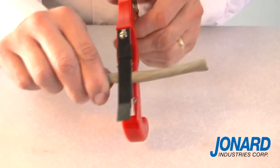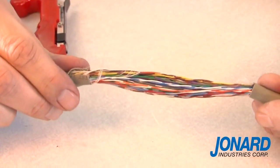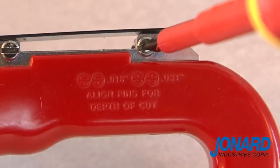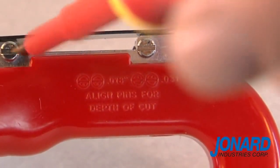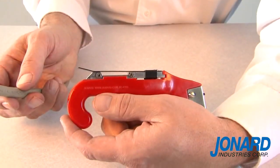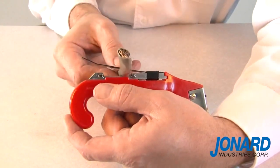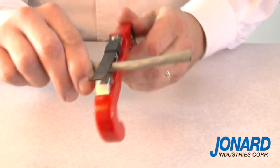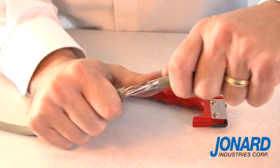The JIC 4366 can also be used to ring cable jackets and perform mid-span access to cable conductors. Note both the blade and bracket are adjustable to accommodate cables ranging from 18 thousandths to 31 thousandths. To ring a cable, lift the adjusting bracket up and slide the cable between the bracket and the blade. After the tool is properly adjusted, turn in a circular motion around the cable until there is little or no resistance.